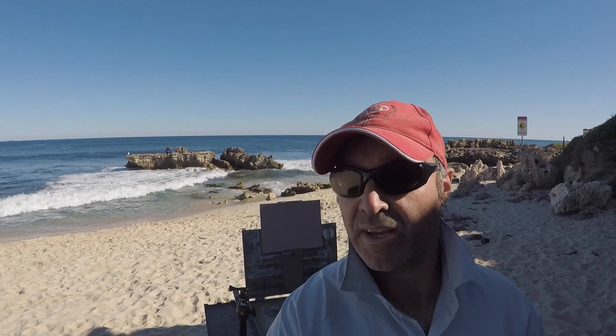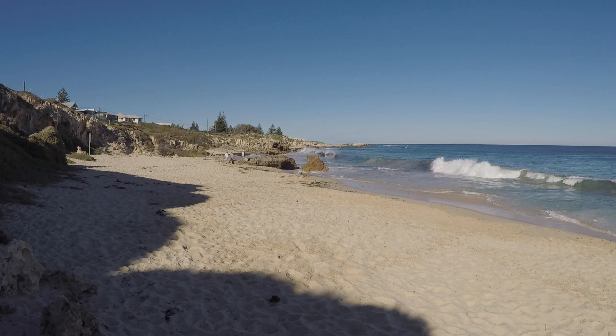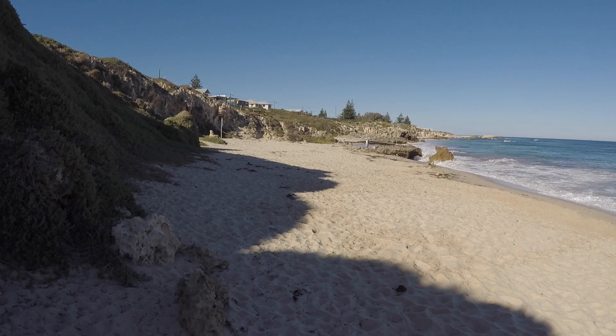I'll just show you around a little bit. Looking south here we've got Fremantle, down the end behind that little dune, and a lovely little black bridge. So I'm just going to set myself up and get ready to go.